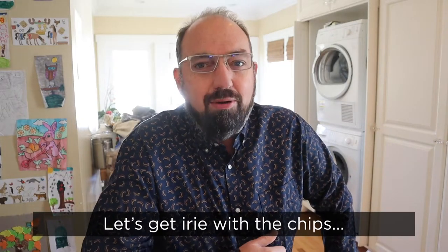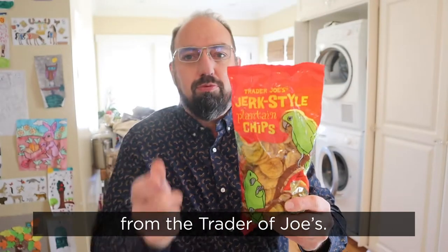Hello and welcome to In The Chip. My name is Barry. Let's get Irie with the chips. Wait, what? Jamaican jerk flavored plantain chips from Trader Joe's.